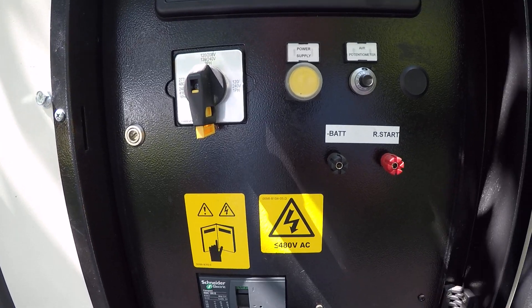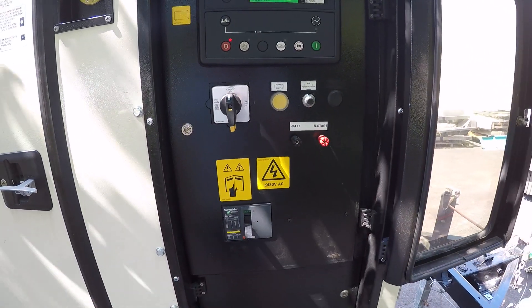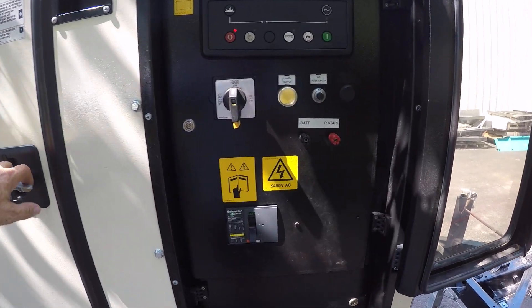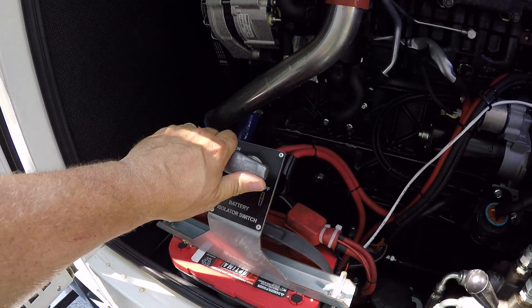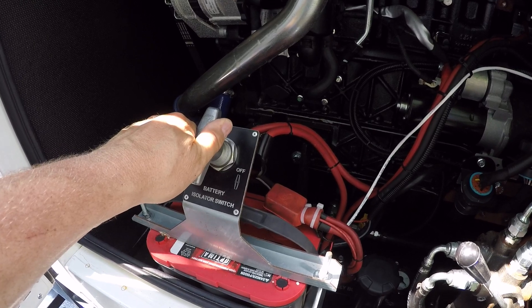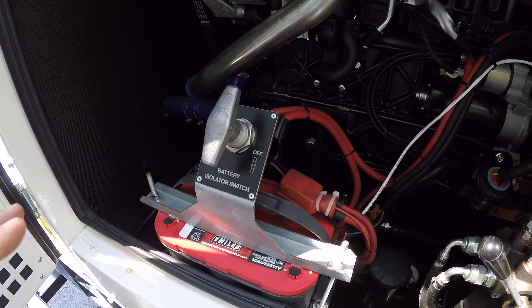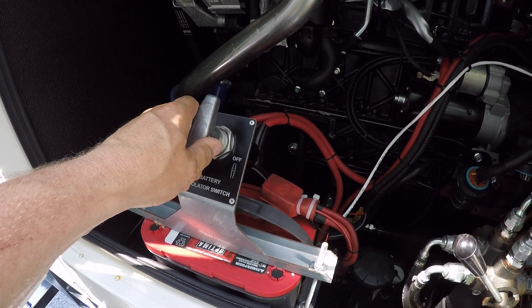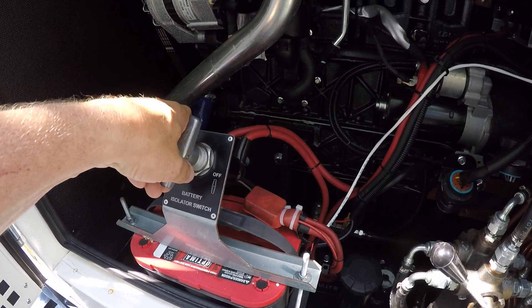Common problems or calls you may get saying that this unit will not start are similar to our other machines. The first of which would be that the power supply switch is in the off position. Not all of our machines have a battery isolator switch, but all of the newer Technogens do, so if it's a Technogen you automatically want to ask them to make sure this is in the on position.